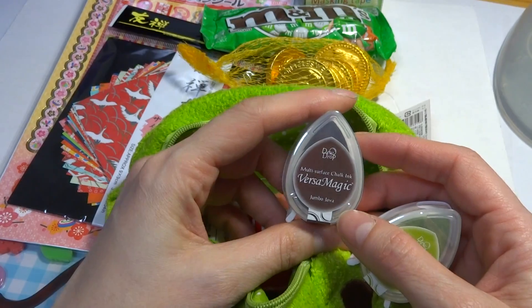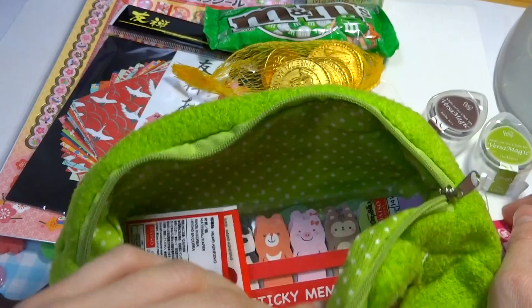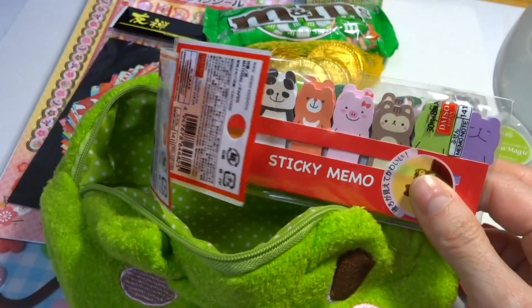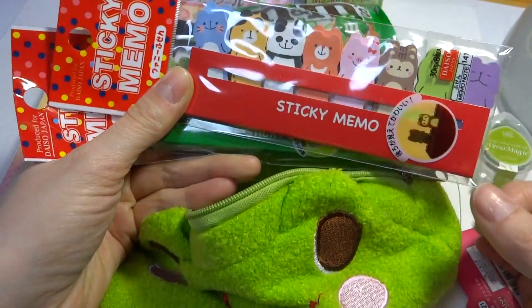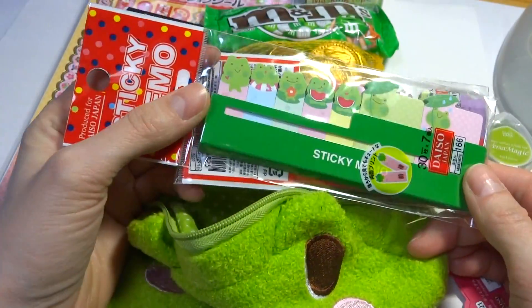Then I got a green tea ink pad — it's called Versamagic — and this one is Versamagic 2 in Jumbo Java, so I thought they go along with the theme. It's not exactly mint but it is green. I also got these animal Sticko stickers.